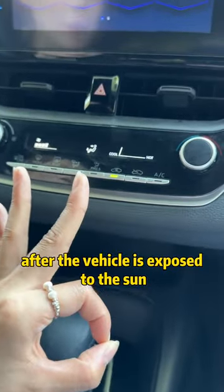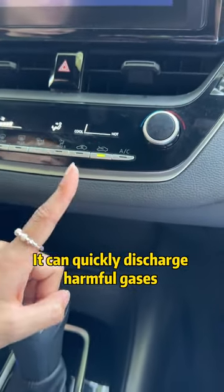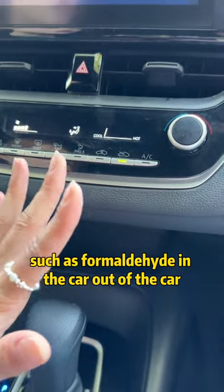Third, after the vehicle is exposed to the sun, open the outer circulation. It can quickly discharge harmful gases such as formaldehyde inside the car to the outside.